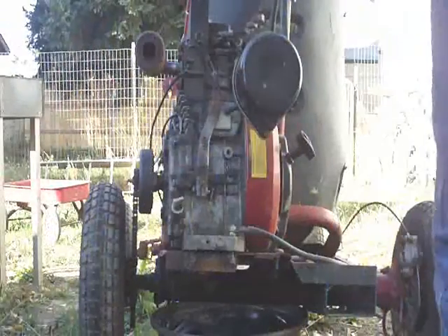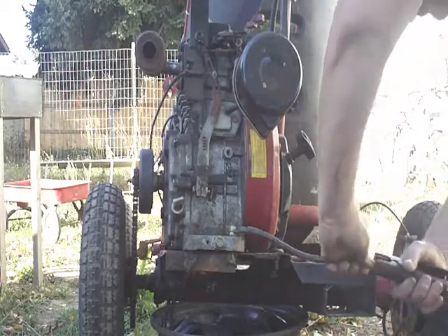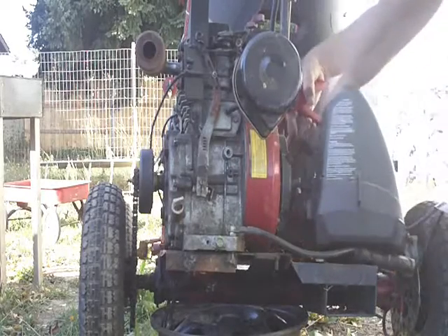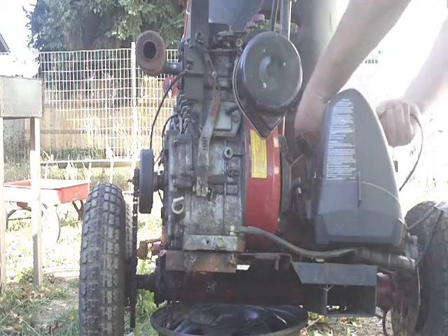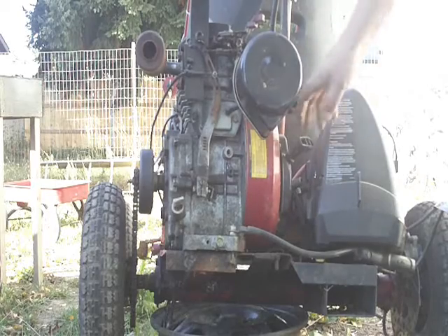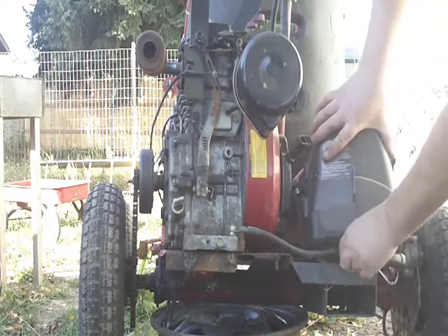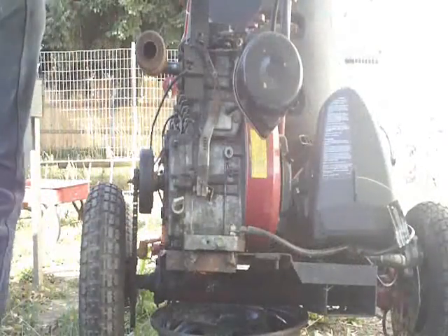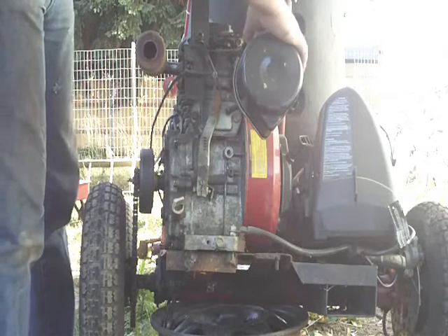We're going to get a jump pack out here, let's see if we can get it rolling. Let's see if the motor's even free — yeah, it is. Let's get some cables out of the way. Let's see if we've got power to the key. Yes, we do. Alright guys, let's see if she takes off.